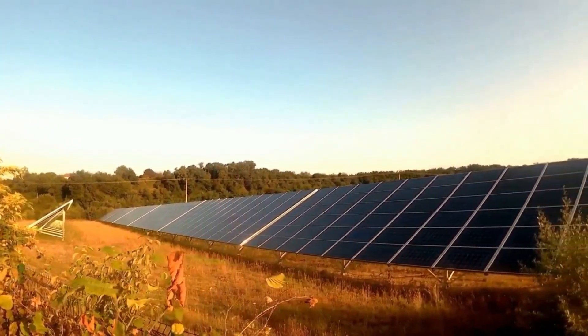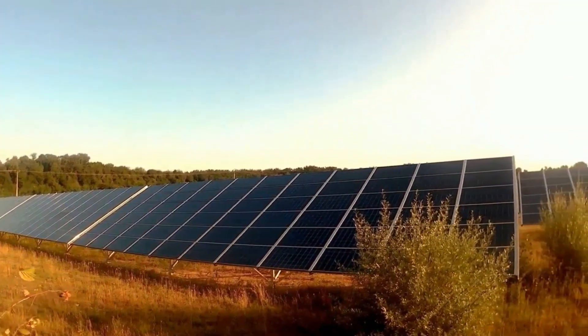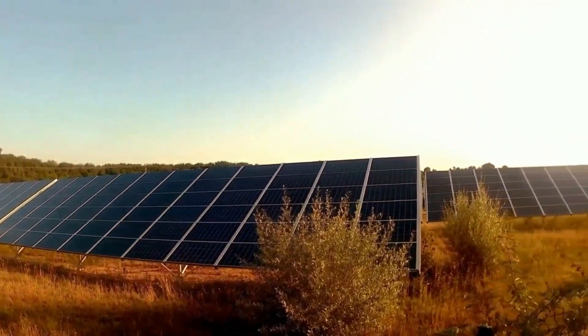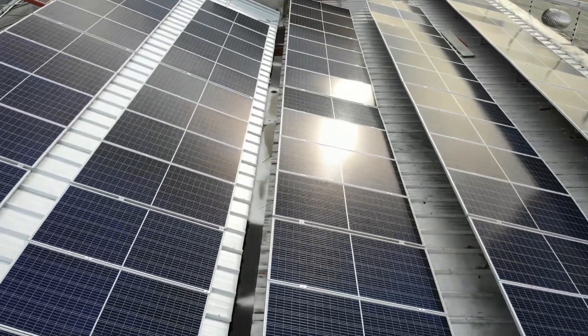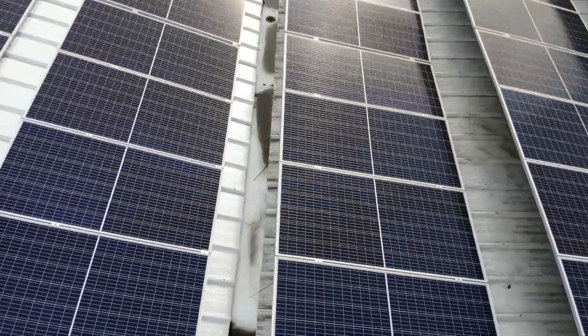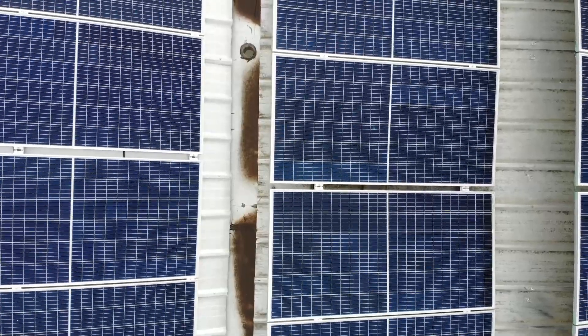What is an on-grid solar system? An on-grid solar system is a solar power system that is connected to the main power grid. This means that you can use the electricity generated by your solar panels to power your home, and any excess electricity can be sent back to the grid. In some cases, you may even be able to earn money by selling your excess electricity back to the grid.